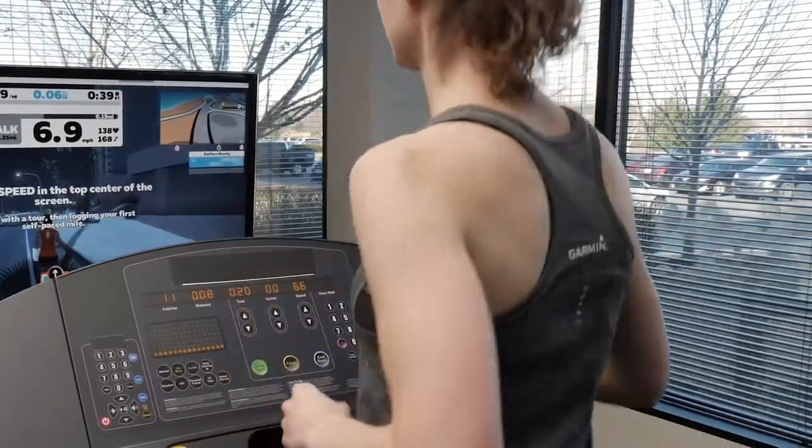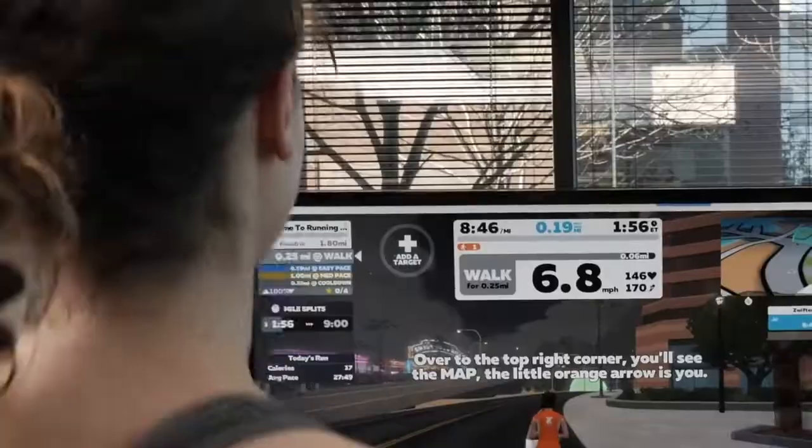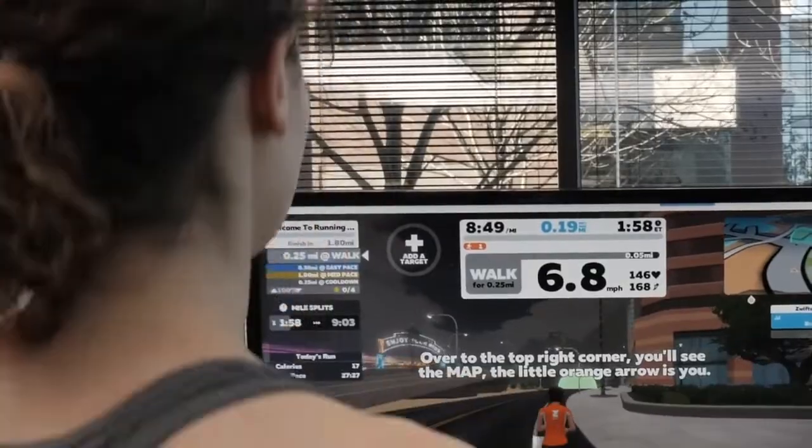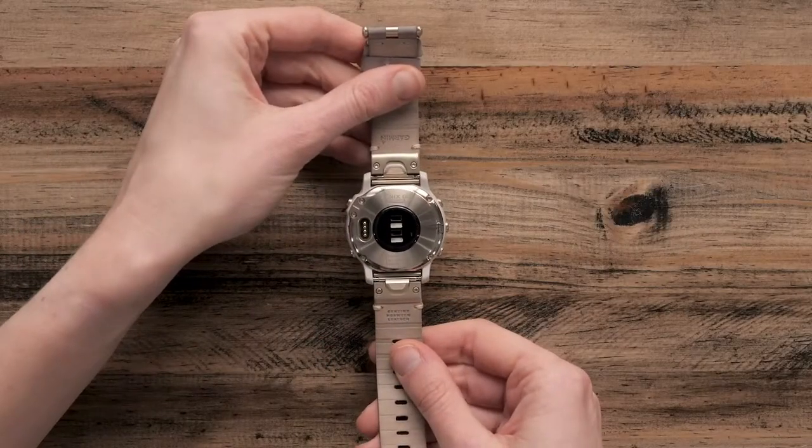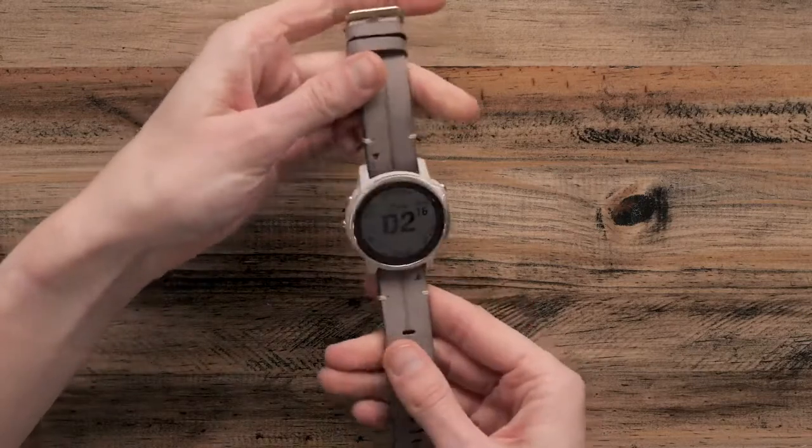Today, we're going to show you some tips for getting a more accurate optical heart rate reading with your Garmin watch. First, we should make sure that both the watch and your wrist are clean and dry before putting on the watch.